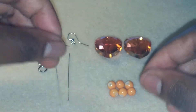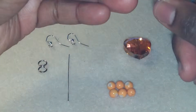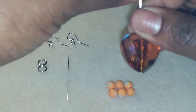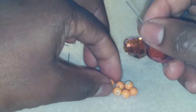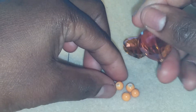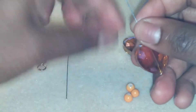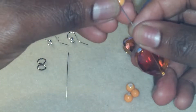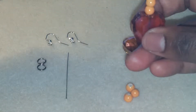I'm going to take this and put this bead on, just like this. I will just put three beads on here. You are going to need six of these beads — three for each earring.